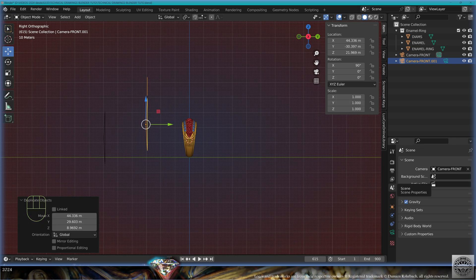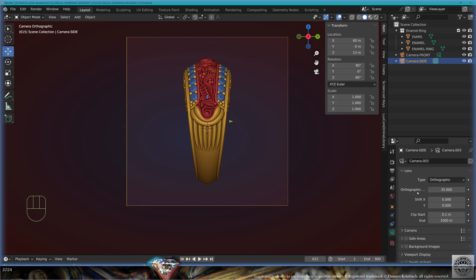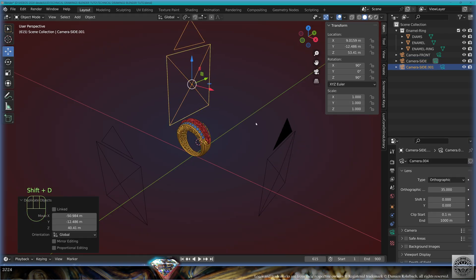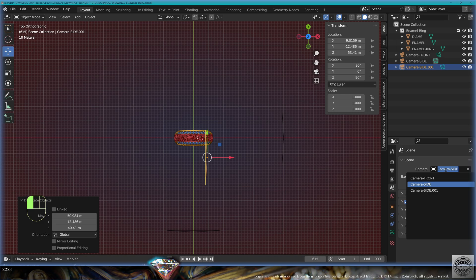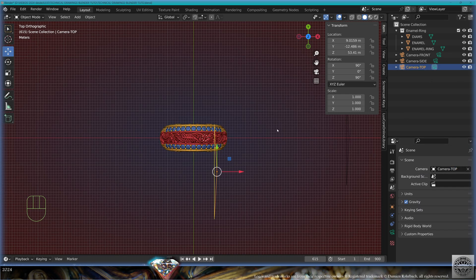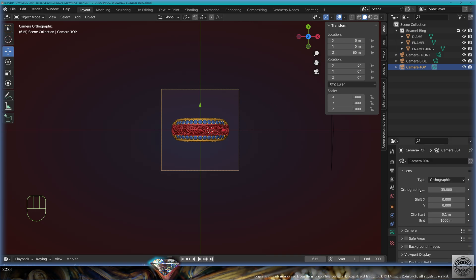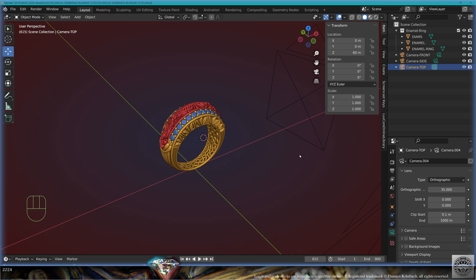Now copy the camera with Shift+D, go to side view, set Scene Camera to the copy. The copy is going to be 'camera side'. Do Alt+Ctrl+0. Position of the camera: 60, 0, 30. Keep the same scale. Now let's do a top camera: Shift+D, top view, Scene Camera to the copy. Pull the copy camera up, do Alt+Ctrl+0. Position: 0, 0, 60. Keep the same scale.